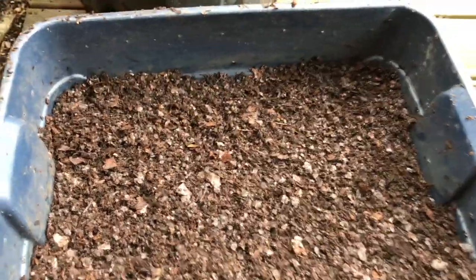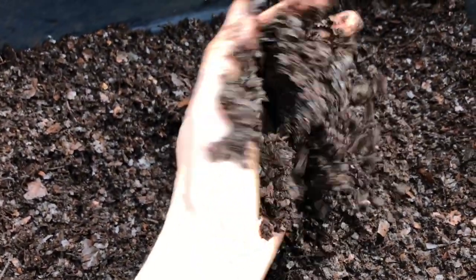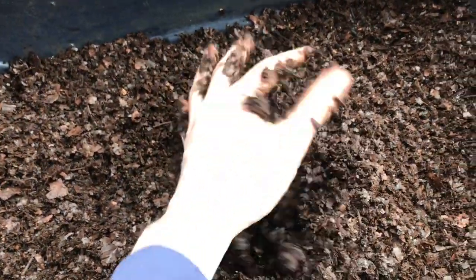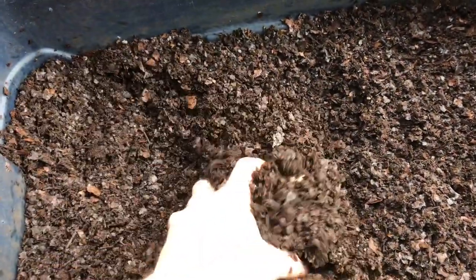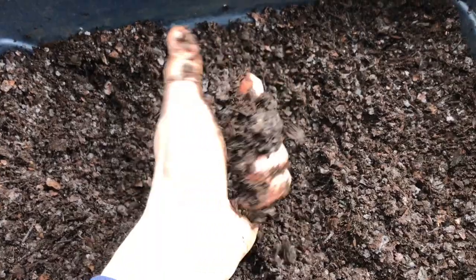Out of the entire trash can composter, here's my favorite stuff — this is what made it through my quarter-inch screen. It's not perfect by any means, but it's still really nice and slimy, smells great, looks pretty decent. Again, I tried to do this with the least amount of effort and attention possible, so this just shows that with a minimal amount of effort you can get some great stuff.